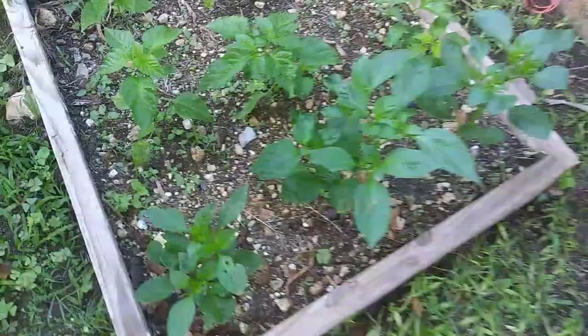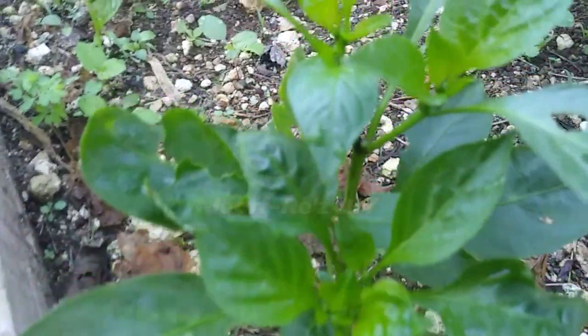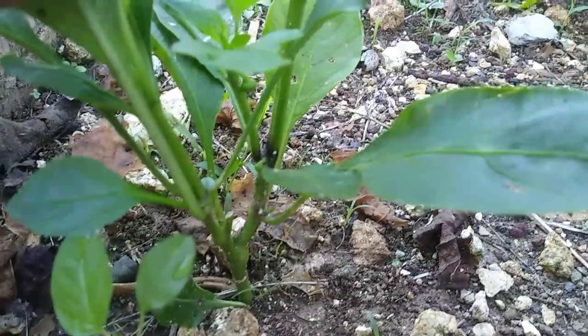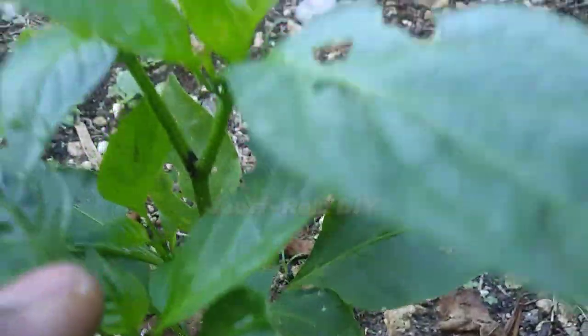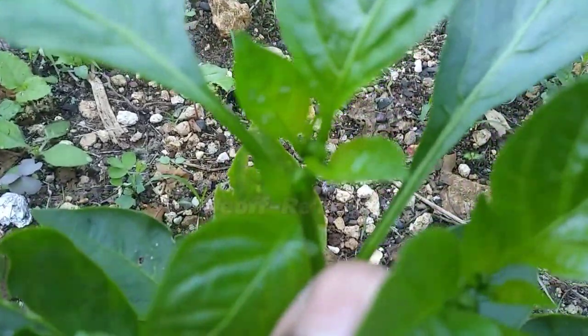We will first look at the capsicum peppers, starting from the smallest one. This pepper was topped about two weeks before its initial transplant. I deliberately gave it that much time so that when I actually transplanted it, it took a lesser time to recover. As you can see it has a number of branches with lots of foliage, very happy and healthy. It is just a little over four weeks since transplanted and it had actually started flowering already, which is very good.